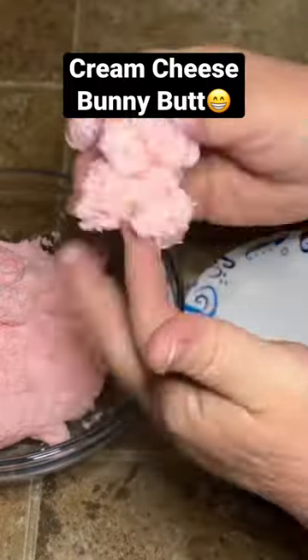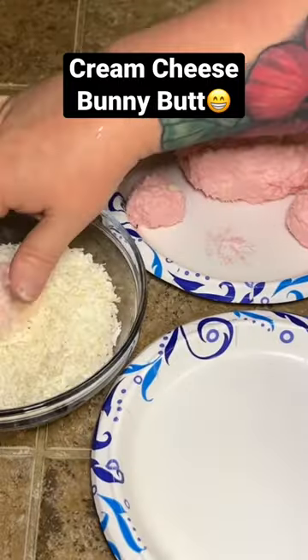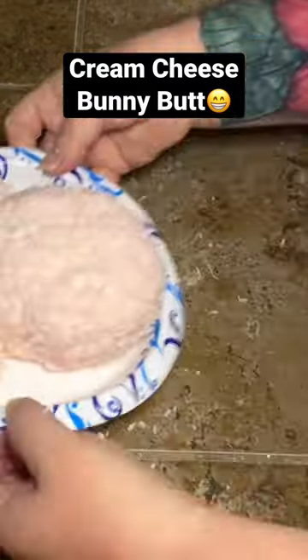Once our cream cheese has set up a little bit, we're gonna take it out and we're gonna make two feet, a tail, and a body. We're gonna roll those in coconut and shape the feet like we want them.